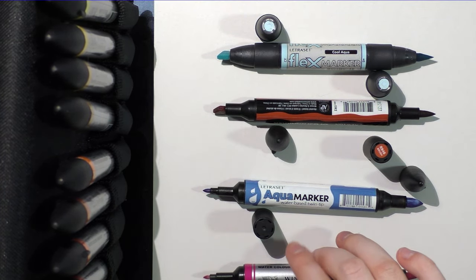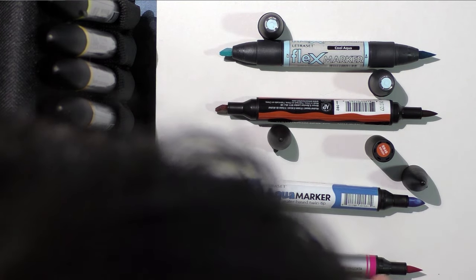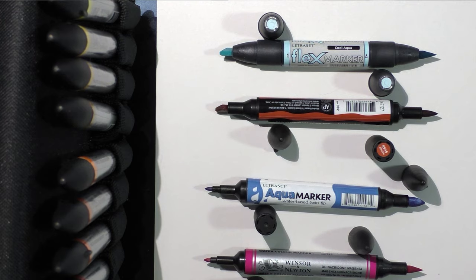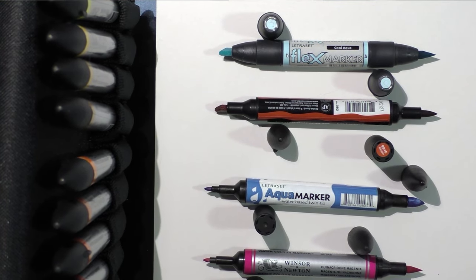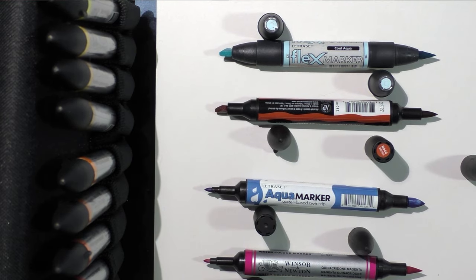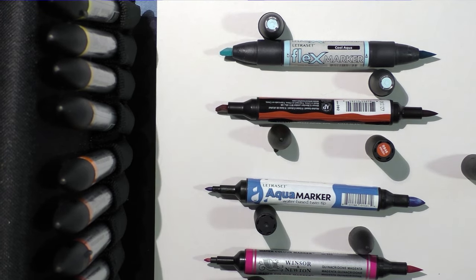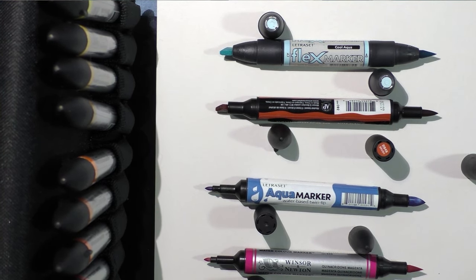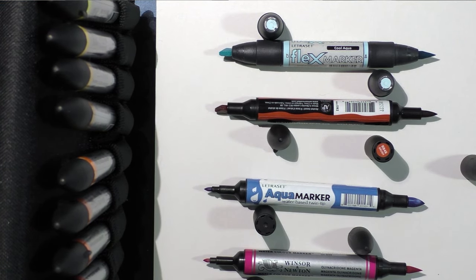I've also already reviewed the Winsor & Newton markers, and I have an ongoing list of which ones perform better, because there is a great deal of variation in quality with the Winsor & Newton watercolor markers. The new Winsor & Newton watercolor markers almost have the same conical tip that the Flex markers have. The Aqua marker has the largest, fattest, chunkiest Japanese brush nib out of any of these. Both of the watercolor markers have a bullet nib for finer details and a brush nib for filling in larger spaces. With the Winsor & Newton watercolor markers, the bullet nib's color often varies greatly from the brush nib's, regardless of how you store your markers. You should always store your markers horizontally so that there's even ink distribution to both ends. These are pigment-based watercolor markers; the Aqua markers are dye-based, and both of the alcohol-based markers use dye for the color.